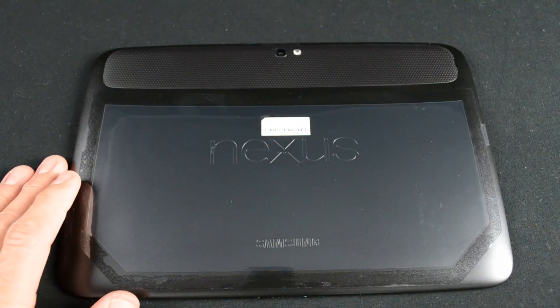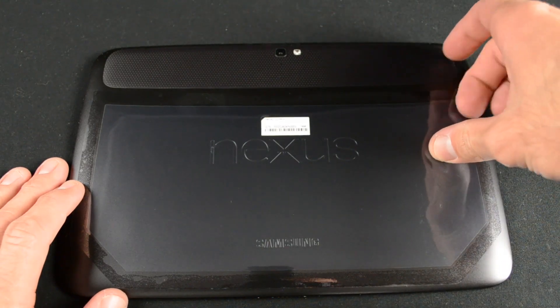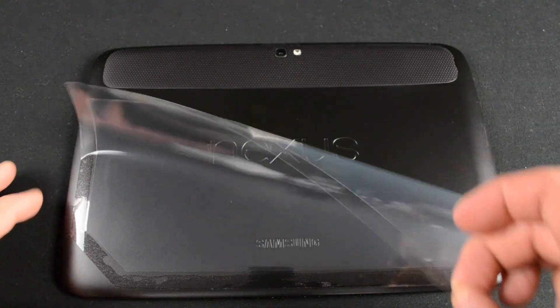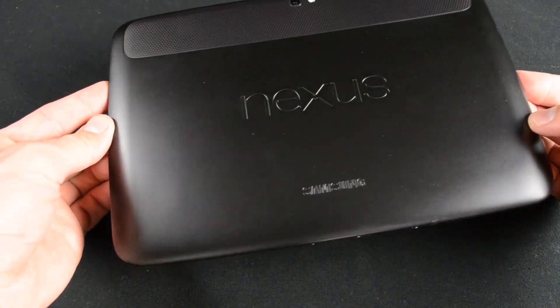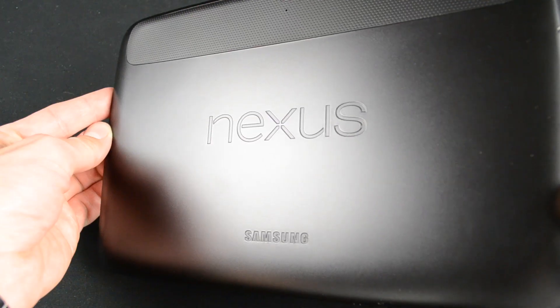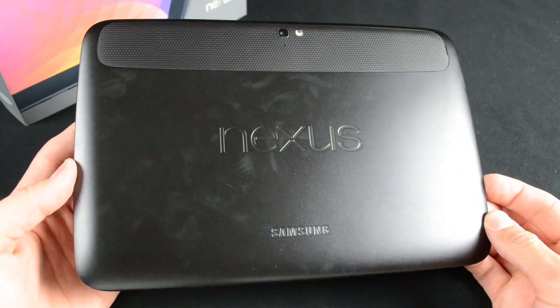Getting back to the Nexus 10, there are two pieces of plastic on the back — one covering the removable accessory panel and another covering the body. On the front, there's also a piece of plastic covering the glass, which is a Gorilla Glass 2 panel that's scratch-resistant and pretty durable. The design of the Nexus 10 is different from most tablets — instead of a straight-sided tablet with rounded corners, it has a slight curve to the edges. The back has a very textured, rubbery plastic material that's very grippable, but it also tracks a lot of fingerprints and is kind of hard to keep clean.